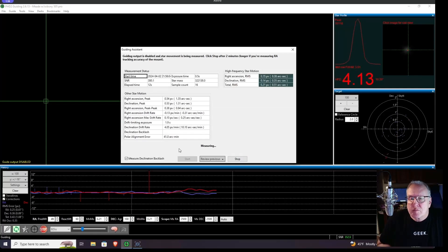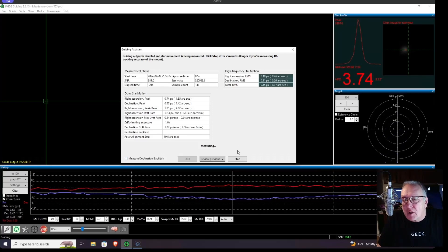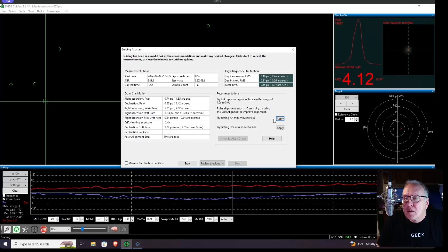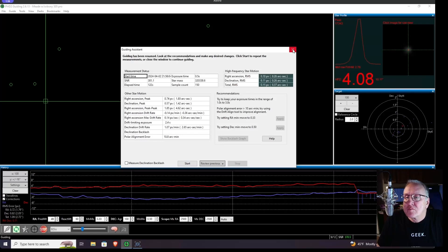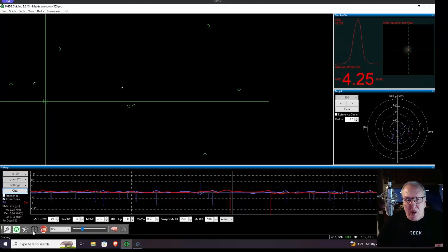We're going to run the guiding assistant now for two minutes. Okay, stopping it. We'll apply both of those recommendations. So far it is better — I went from about 1.1 or 1.2. It started out pretty good at 0.5, but now it's gone up to 0.84, staying around there right now.